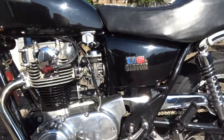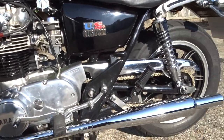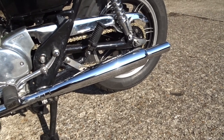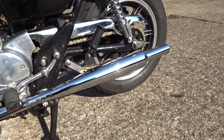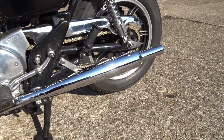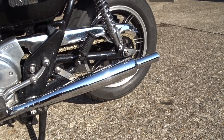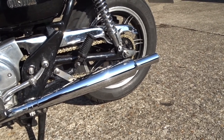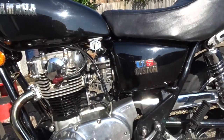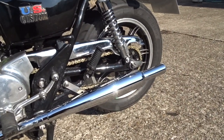I'm going to change the jetting in the carbs on this bike. Since putting these BSA type pipes on, it backfires a lot when you de-throttle, when you're slowing down. It makes a horrible sort of squeaking, popping noise when you just rev it up and de-throttle. So I'm going to up the jets a little bit because I think it's running a bit lean on the pilots.